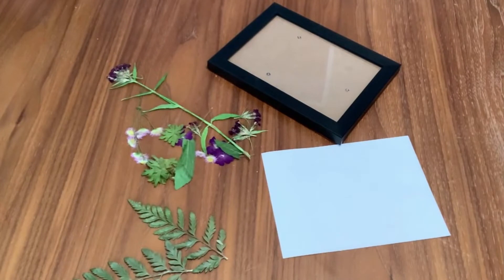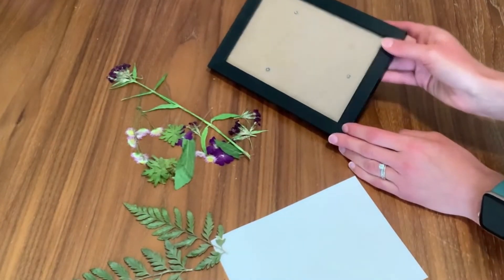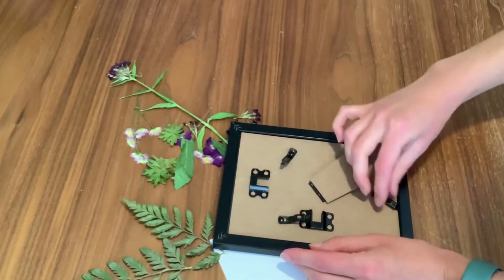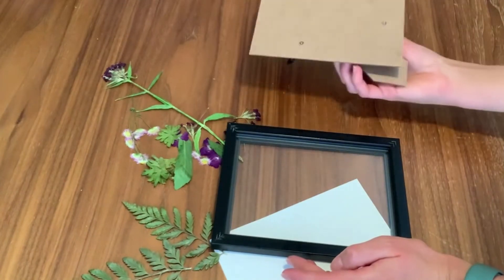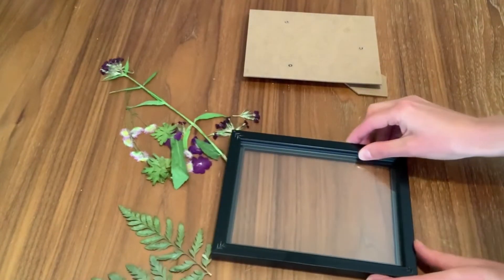Once you've dried your flowers and you're satisfied with the way they look, the next step is to assemble your picture. You'll need your backing as well as your picture frame. Open up your picture frame using the little tabs to swing them out, and then you can take that out and start assembling your picture.